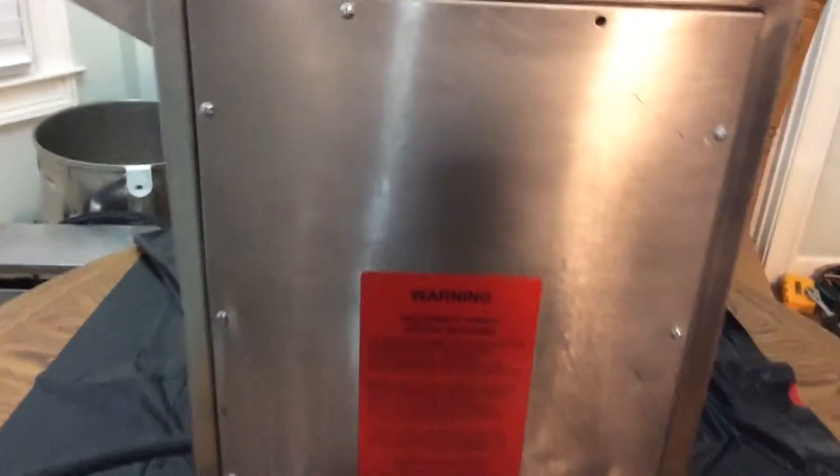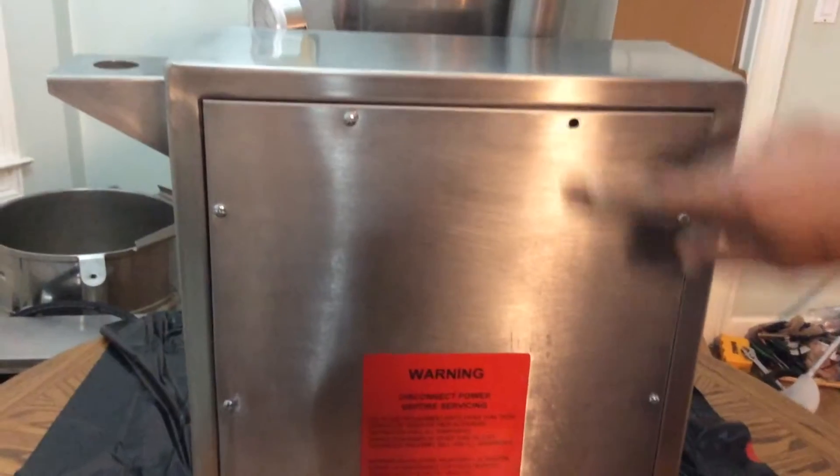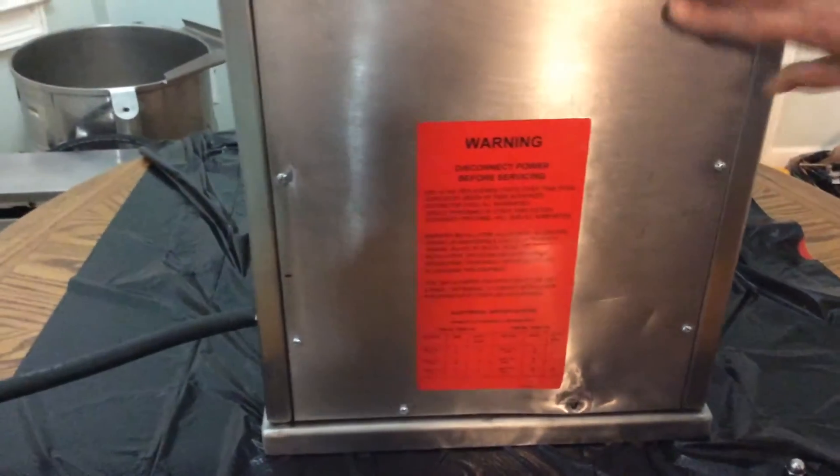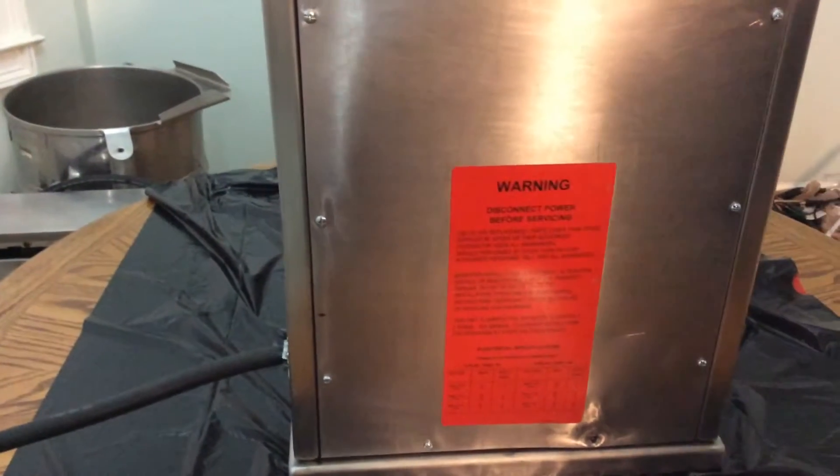We'll go around this side and show you what it looks like here. On the side panel, it's missing one screw here and another down here. Otherwise it's protected — everything is enclosed.